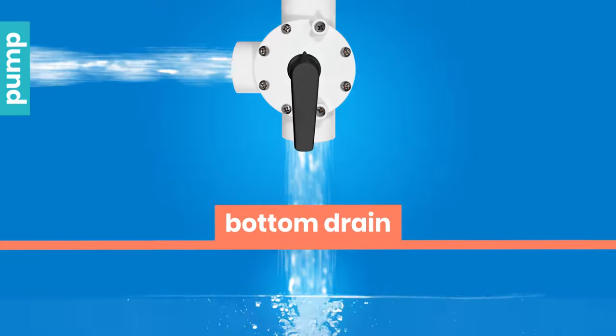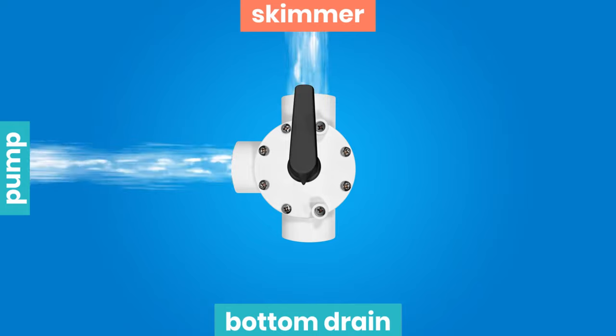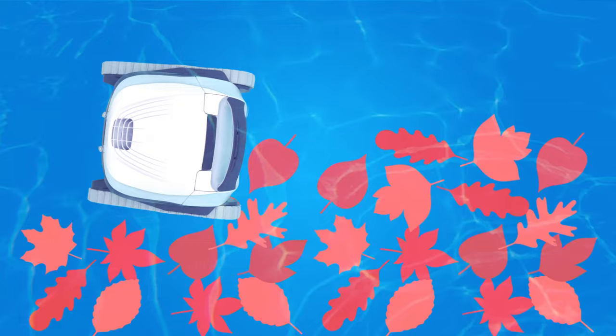The arrow points down, the bottom drain is closed, and the skimmer is operating at maximum. This is the ideal position for sweeping and collecting pollen, leaves, and insects from spring to fall.